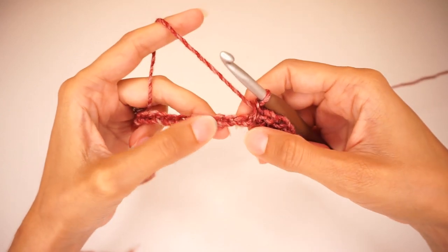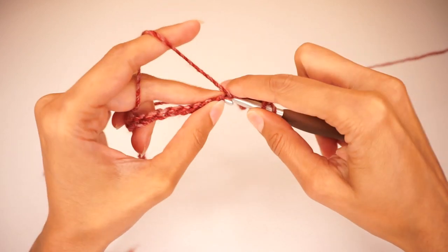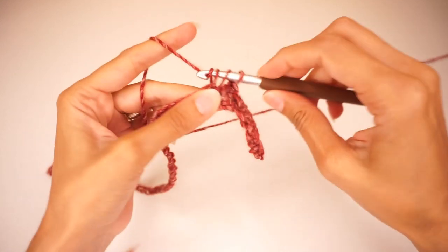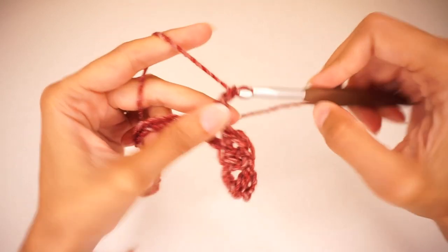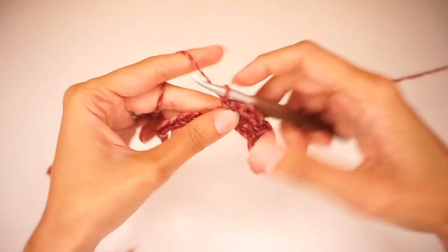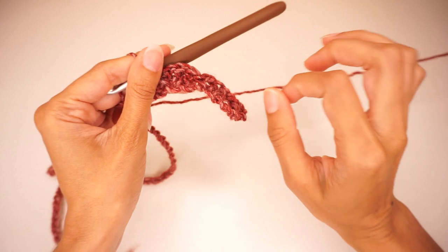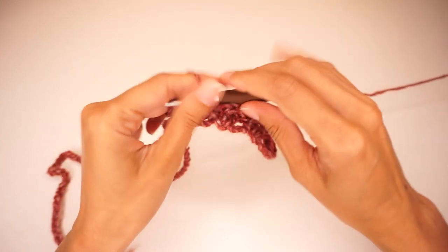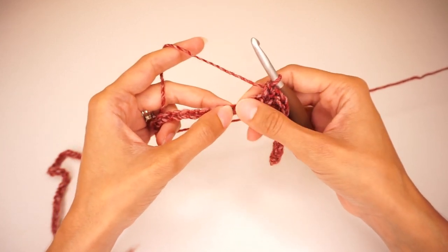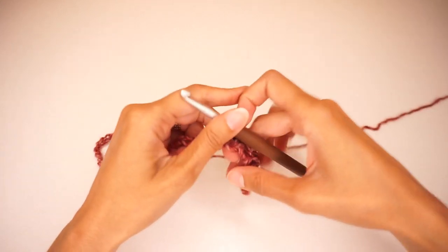Now we're going to skip 2 stitches again — skip 2 and into the 3rd one do the same: 2 double crochets, chain 2, 1 single crochet. We're going to continue doing this all the way along until we have only 3 chains left from our beginning chain. So continue: skip 2 and into the 3rd work 2 double crochets, chain 2, 1 single crochet, and so on until you reach the last 3 stitches of your row. I'll meet you there to see how we finish the first row.